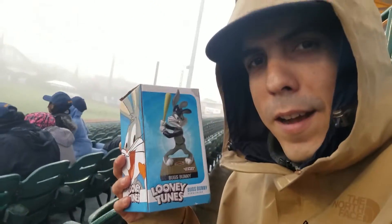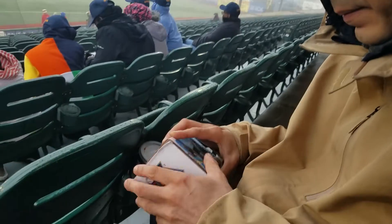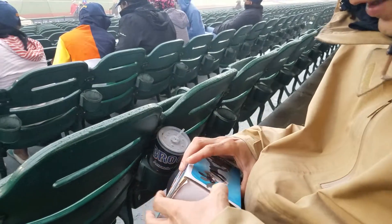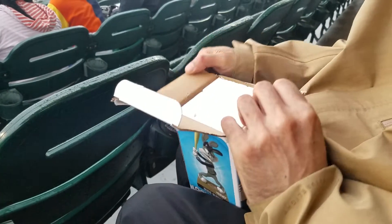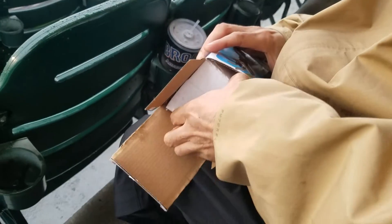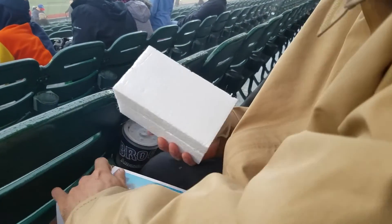All right, so here's the unboxing of Mugs Bunny the bottle head here. I'm trying to open up the back to this thing with a little head here. To the point of no return. All right, here we go.